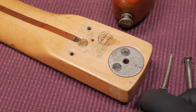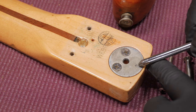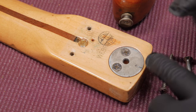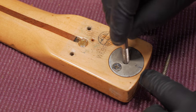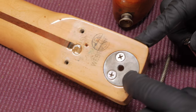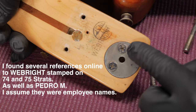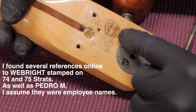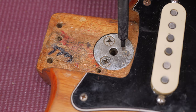Here we have the plate for the micro tilt system. Somewhere around here is where the grub screw for the micro tilt touches the neck plate — metal to metal — and it can push the heel up so you can get the right angle for your strings. Here's the bolt hole — this is the actual proper bolt that goes in here. It looks like a hollow hole and you've got about a quarter inch of threads in there for this bolt to actually seat, which is really cool.